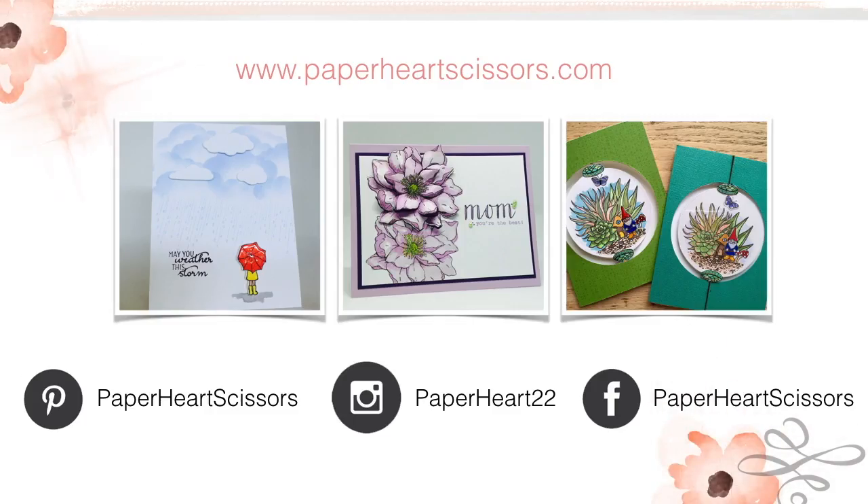I hope you've enjoyed this video and the inspiration. There are more cards on my different social channels showing inspiration from the Hero Arts My Monthly Hero kit and more. I hope you'll join me and subscribe — I'll see you soon, bye bye!